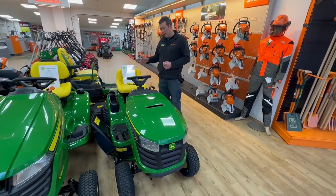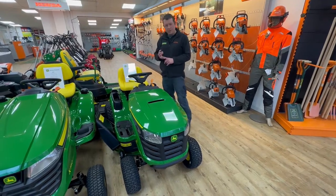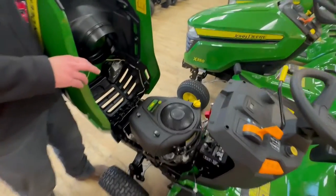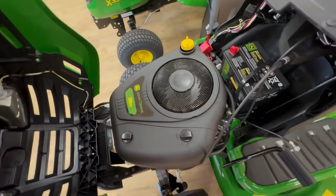This tractor, as I said before, is very easy to use. It's got a Briggs & Stratton single cylinder engine — this is the John Deere single cylinder engine made by Briggs & Stratton. It's a 500cc engine, pushes out around about 14 and a half horsepower.